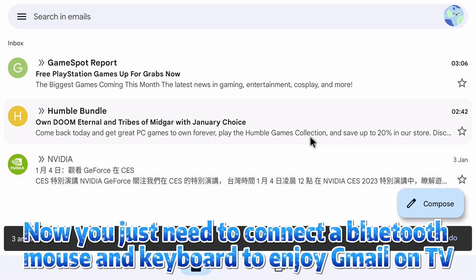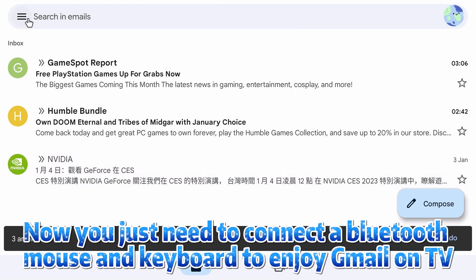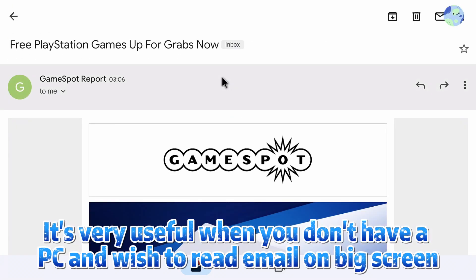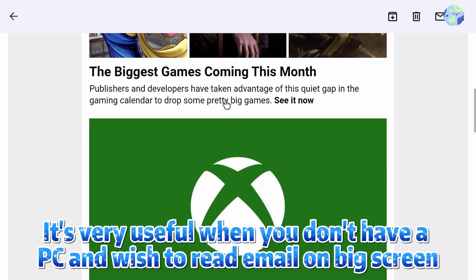Now just connect a Bluetooth mouse and keyboard to enjoy Gmail on your TV. It's very useful when you don't have a PC and want to read email on a big screen.